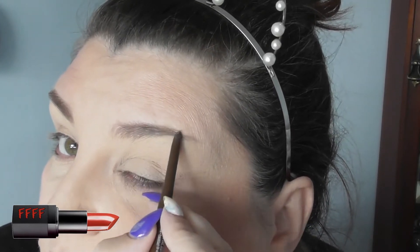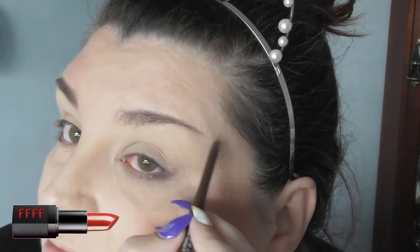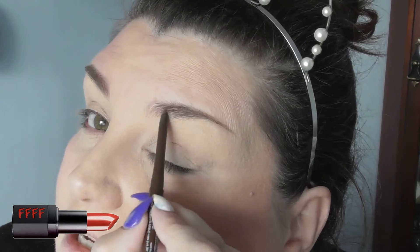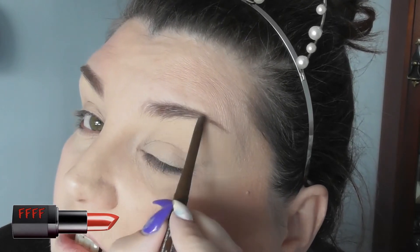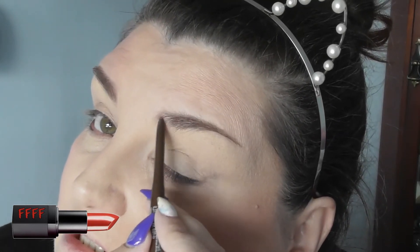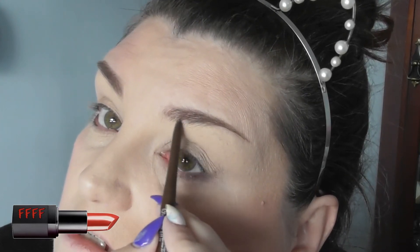If you look back through my Instagram, you will see that I did attempt the old Instagram brow. I wasn't too good at the fading at the front, so I ended up looking like I coloured my face in with a sharpie. We all have times when we look back on our makeup and go — what was I thinking?